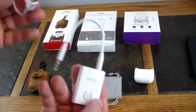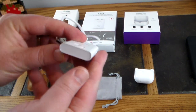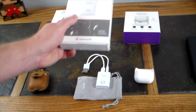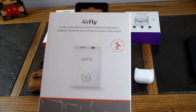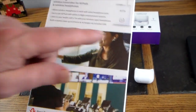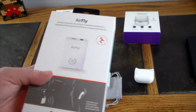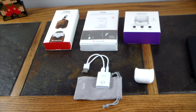The AirFly also comes with a micro USB charge cable so you can keep it topped up. It's got a little button to activate it. This is definitely one of those things that makes your AirPods even more worthwhile. The box says 'wireless transmitter for AirPods and wireless headphones' — so it's not just limited to AirPods. It shows in-flight and treadmill as example uses, which are exactly the two I mentioned. I've tried it out and it's pretty cool being able to use your AirPods without needing to carry other headphones.